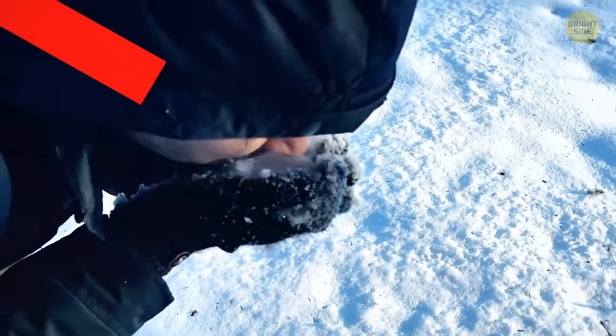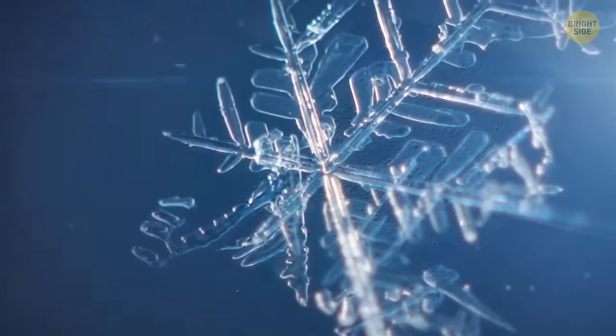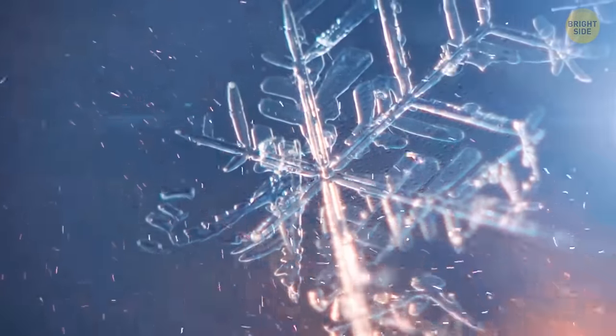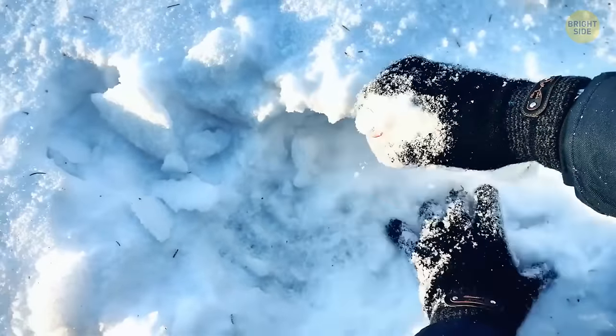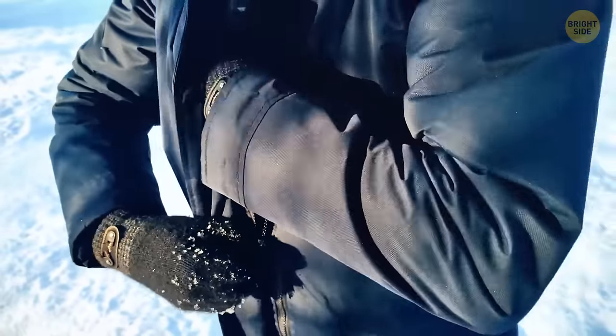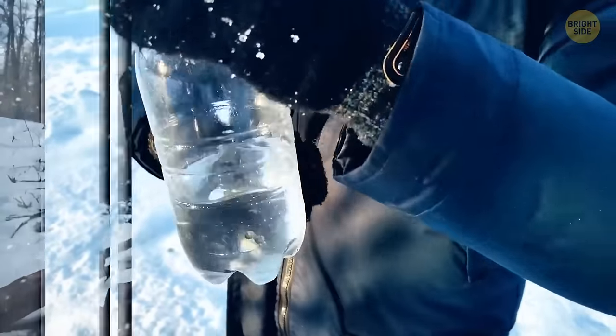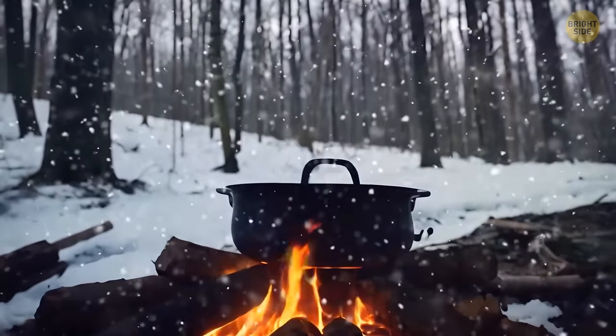No matter how tempting it looks, don't eat ice or snow. It can give you dehydration, as your body will need more energy to heat up and melt snow than it receives from consuming it. Put some snow or ice in a bottle and between your sweater and the upper layer of clothes. Your body heat will slowly but surely turn it into a liquid. To speed things up, put snow in a bucket or pot and thaw it above your fire.